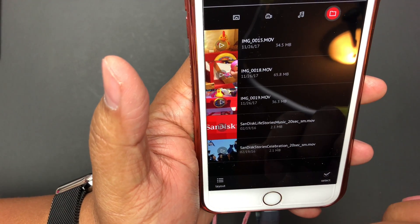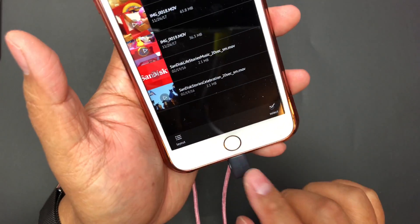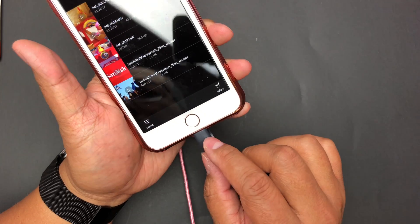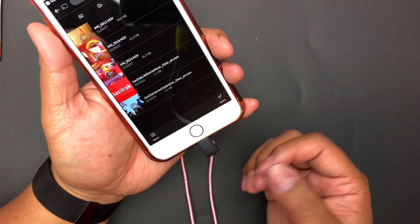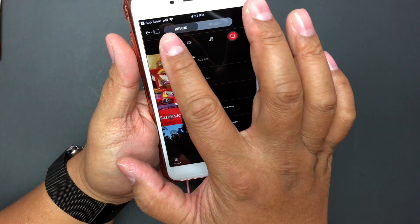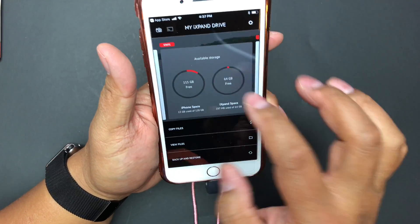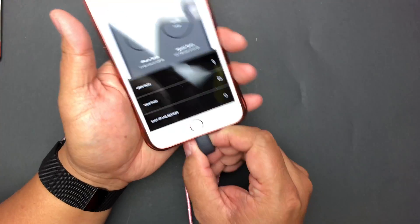The three video files I picked up are right there. This is pretty neat — now I can take this and plug it into a computer or another iOS device and move files from here to there.